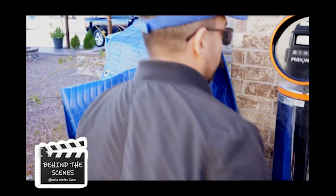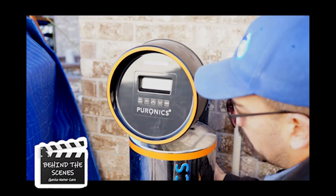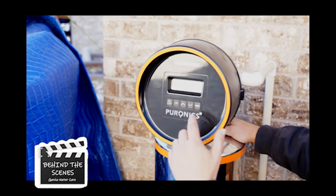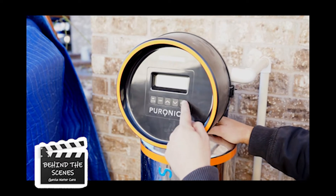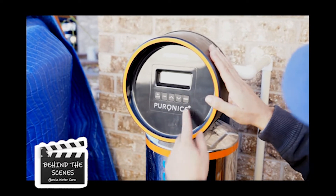So right now you can manually get your system to go through the regen. Normally it does it at 2 a.m. every 7 to 10 days depending on your usage. We're gonna manually push it — we'll hold down the regen button and pay attention to make sure it sounds correct as we go through the first stage.